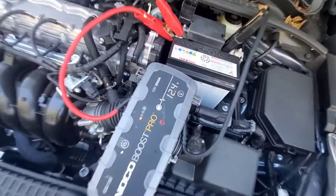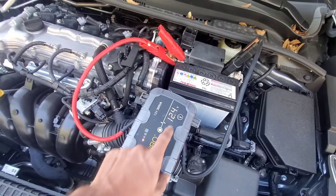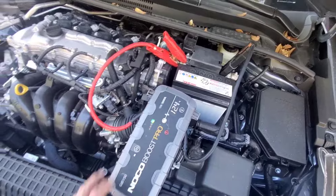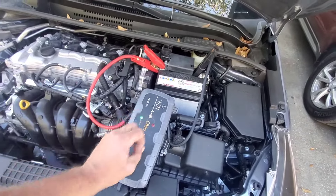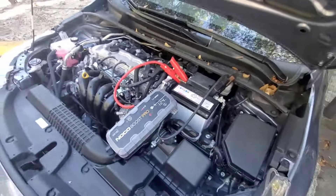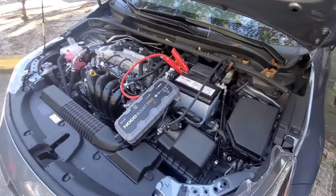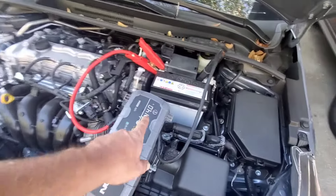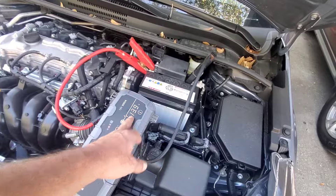That sometimes can be a false readout. 12 volts is what your car runs off of, so if you had 12 volts you wouldn't have a dead battery. But like I said, if the car didn't start before we plugged into it and then it starts, you know you had a dead battery. So you saw when she went to crank on it, it dropped to 9.3 volts — so it was a dead battery. Now that we've got it running, we're going to test the alternator.